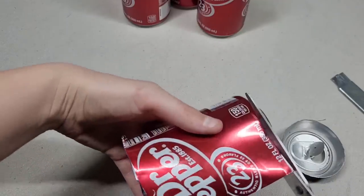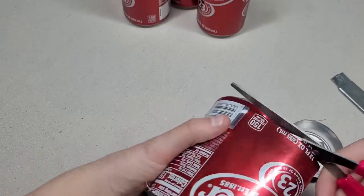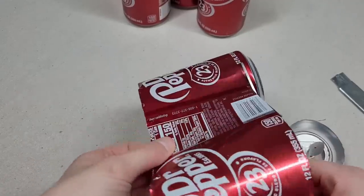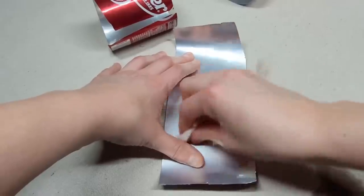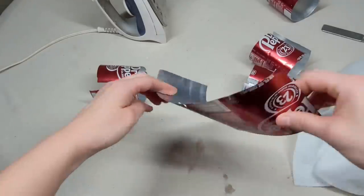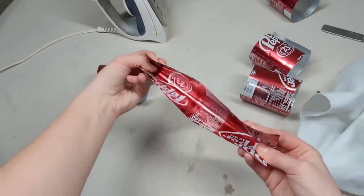Any scraps you end up with from this craft, make sure to recycle — the bottoms, the tops, and pretty much any little bit of this can is recyclable after it's cut. Now clean any residue from the cans, and after they're dried off we're going to flatten them slightly.